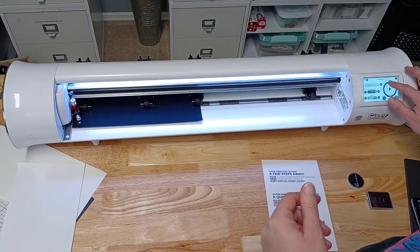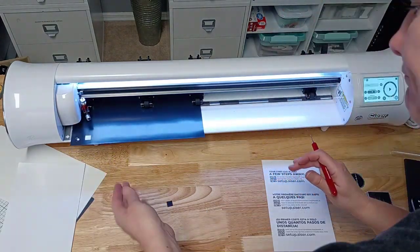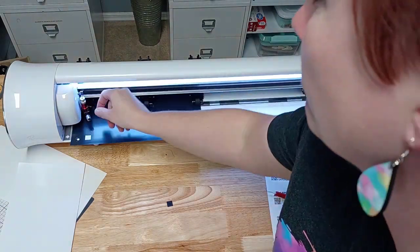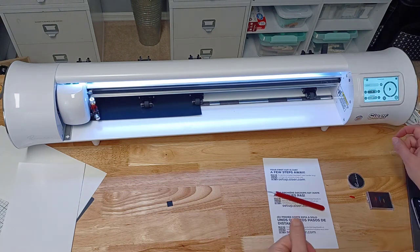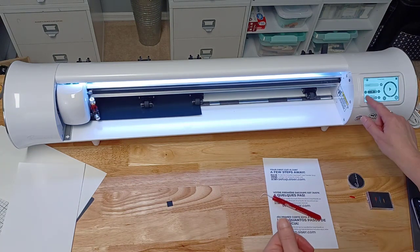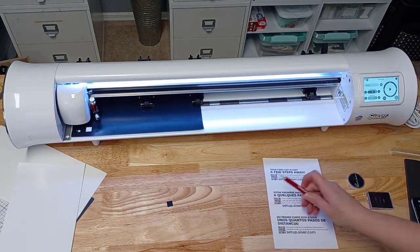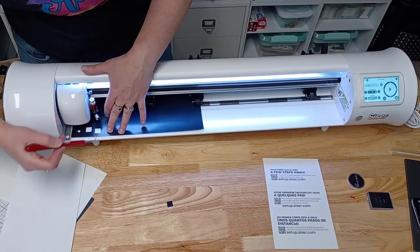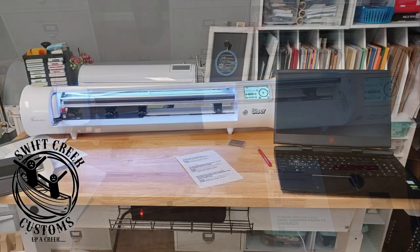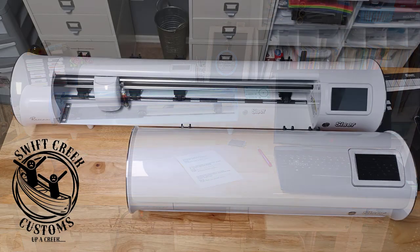The biggest factor is you — you are going to have to set your blade depth, test your materials, and do test cuts. For the second one, I adjusted the blade a little bit, decreased some of the force, and then I was able to get a successful test cut. All materials are going to vary, so you are going to need to test cut. Then just pull that full test cut out to see how it cut on the carrier sheet. Then I hooked it up to my computer, and I'm on my way.